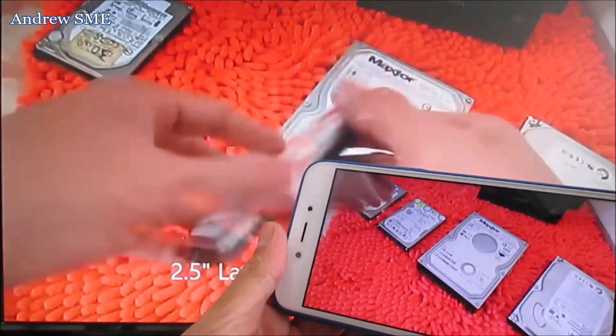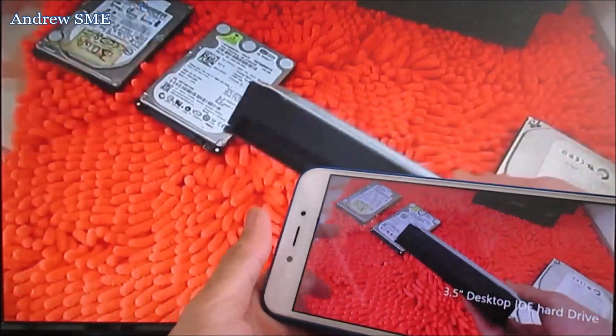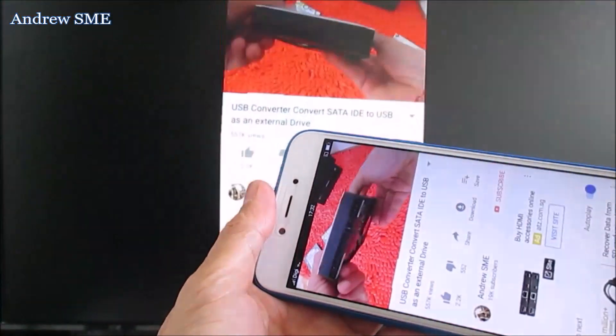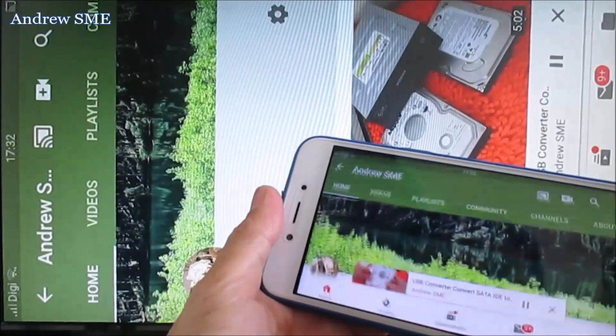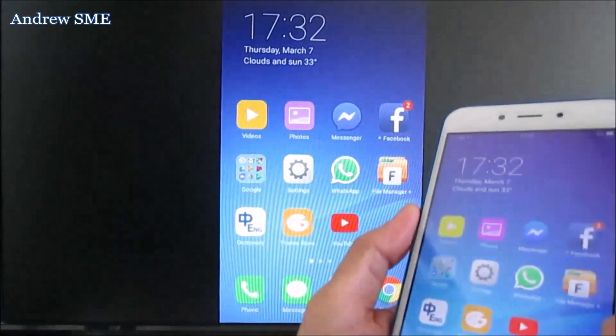Later I'll show you how to use the Wireless Display Finder to find the wireless display for the Xiaomi Mi A1 and the Samsung A8 Star.